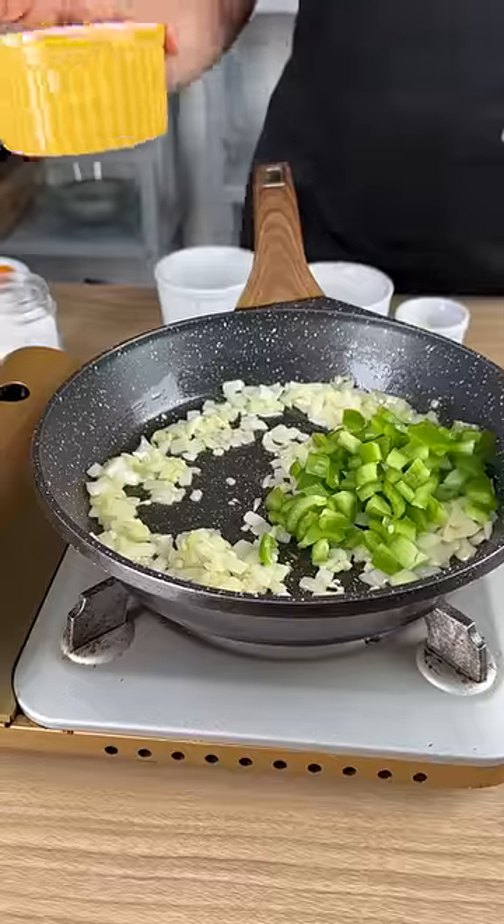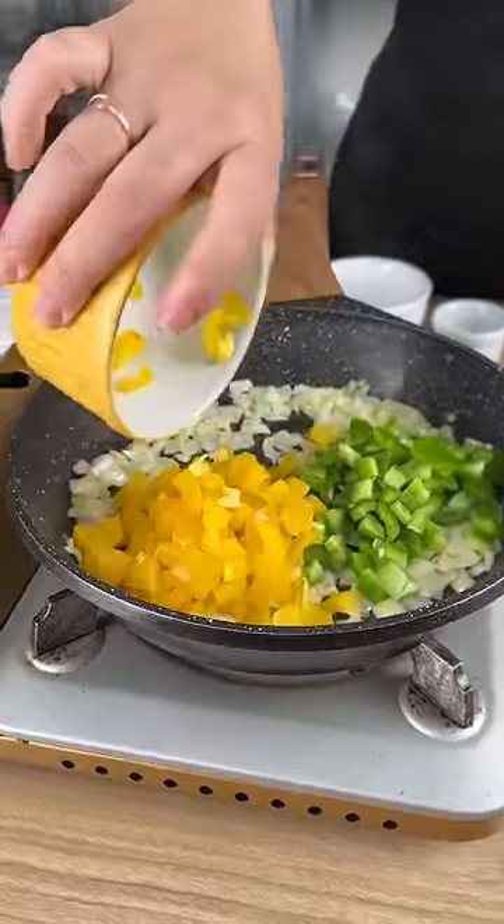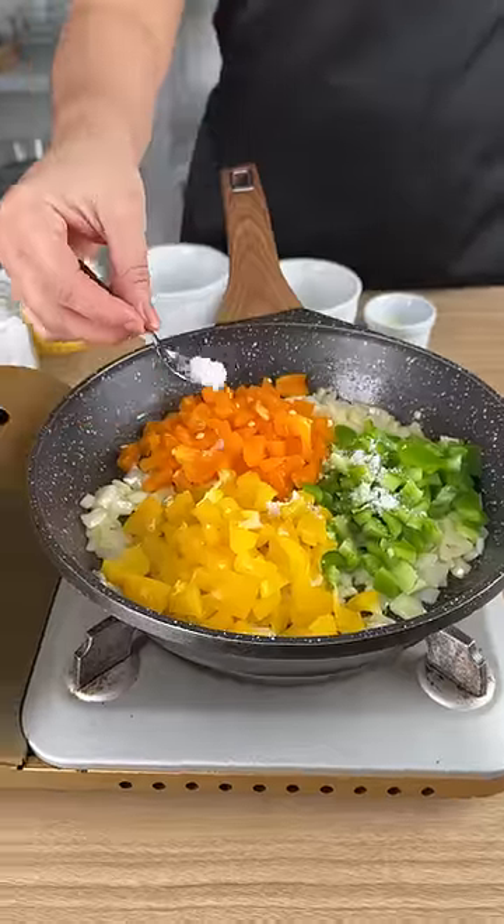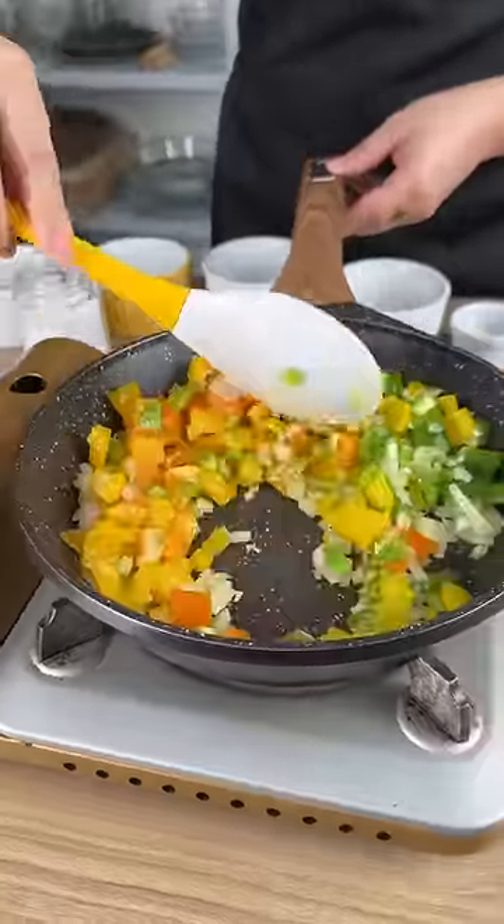Add half a green bell pepper. I'm actually going to add half a bell pepper of each color. Now add one teaspoon of salt. Mix everything together very well.